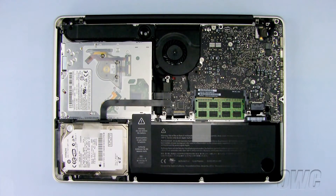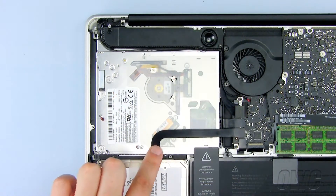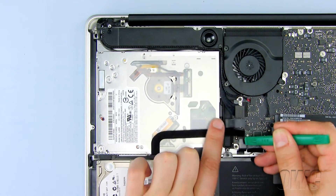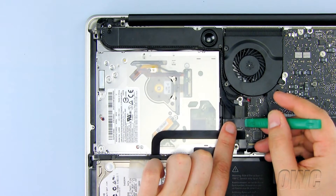The optical drive is located here. Both the ribbon cable and data connector need to be unplugged here. Use your nylon pry tool to gently disconnect both cables.